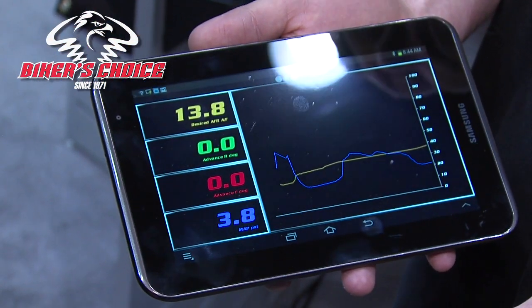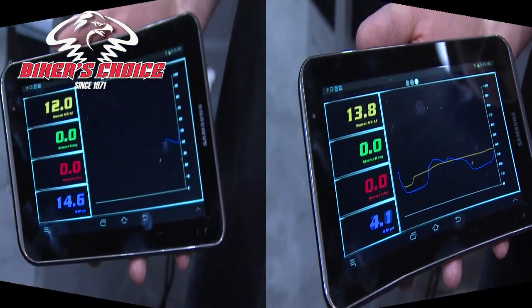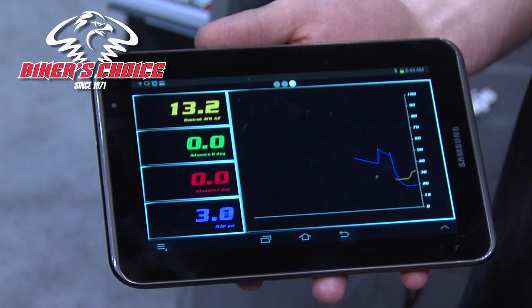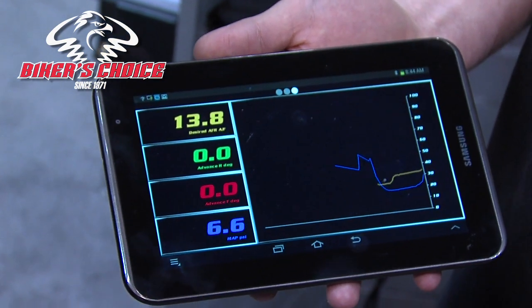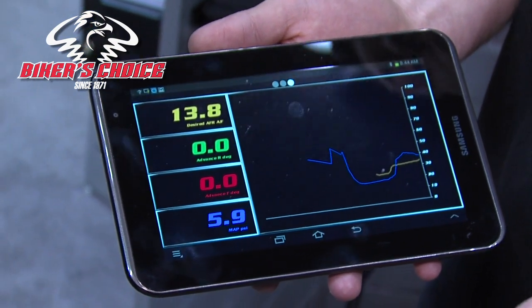We're able to pull information in real time off the ECU using the Bluetooth device that you purchase. This is where you have the option to actually graph your data. For a guy that may not have access to a dyno and has a daily driver, he can actually record this information on his device and export it to graph.